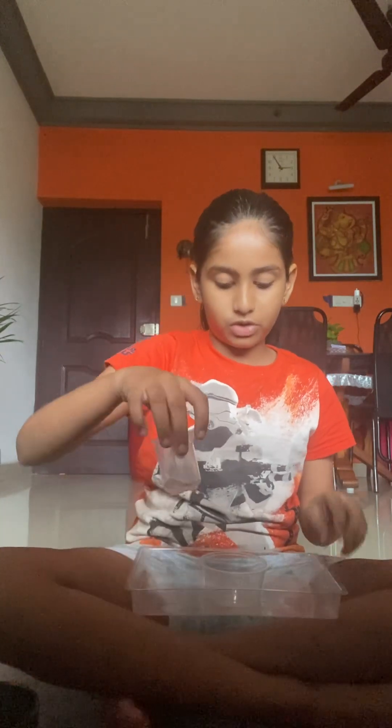Hey there guys from Magneto channel! Today I'm gonna do a science experiment. I got all the things that I need, and I also got a camera for it. So let's start! First I got my tray because I don't want to make the floor dirty, and I got a ball, then we need a measuring cup.